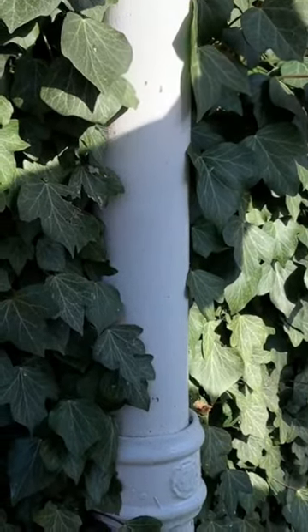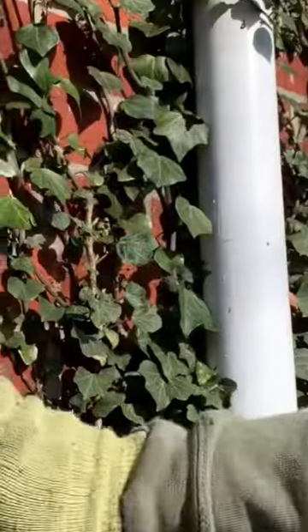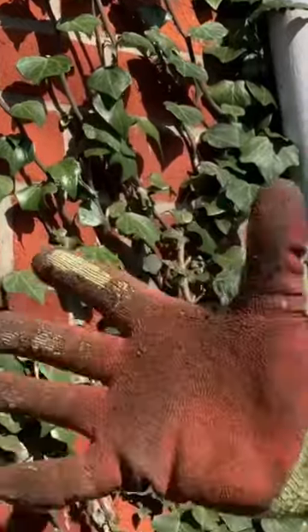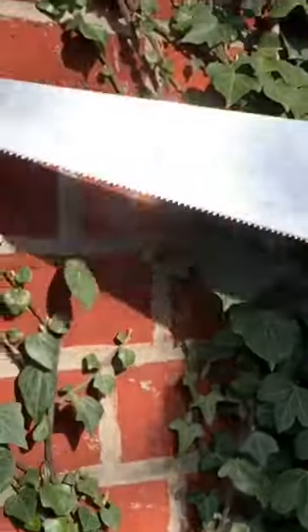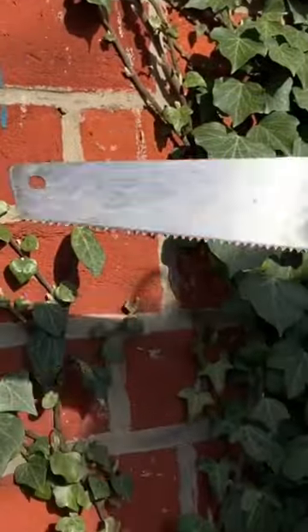I'm just going to show you quickly how we get ivy off your walls — the brick walls mainly. If it's a rougher surface it shouldn't work so well, but this is how we do it. Just like that, just an old hand saw, doesn't have to be sharp.